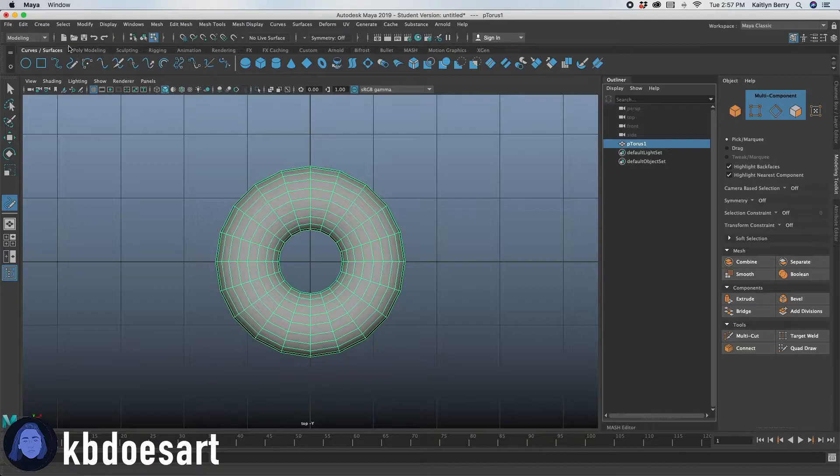Go ahead and click on Curves and Surfaces up here. Click on this tool and then draw on that frosting.